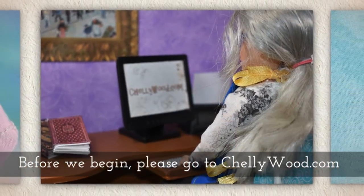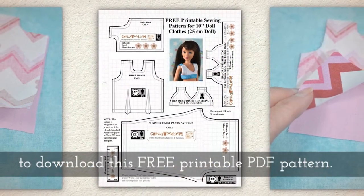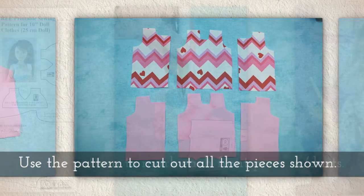Before we begin, please go to Shellywood.com to download this free printable PDF sewing pattern. Use the pattern to cut out all the pieces shown here.